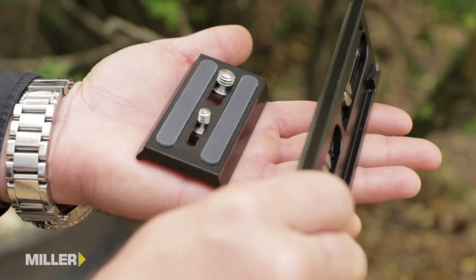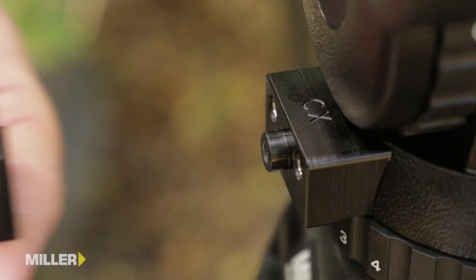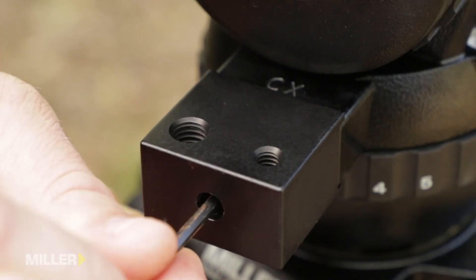There are a number of options to get the most out of your CX fluid head, including long and short camera plates, a removable stud for flat mounting, and the ability to add accessory mounting blocks with quarter and three-eighths holes to mount the accessories of your choice.